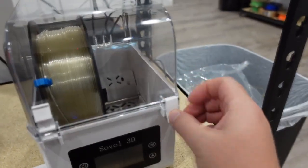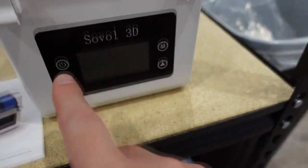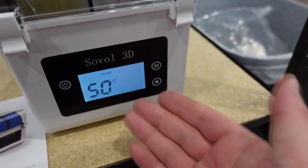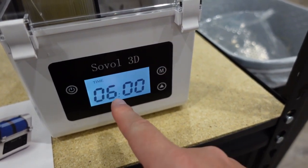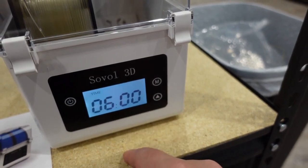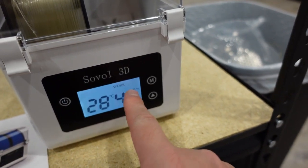I just keep them closed. You latch it. It's a very simple operation — you turn it on, you press M. This starts at 40. You press twice to go to 50 if you want, for PETG for instance. Then click it. You can do 6 hours, 7, all the way to 12. I usually just do 6 hours. Then you press M again and it says 'work' right there.